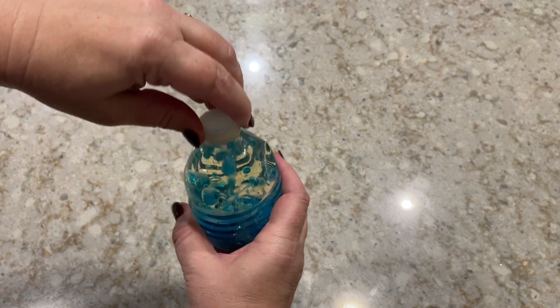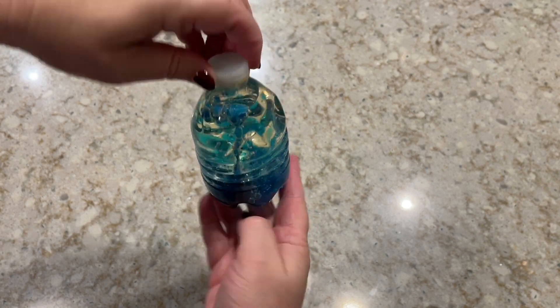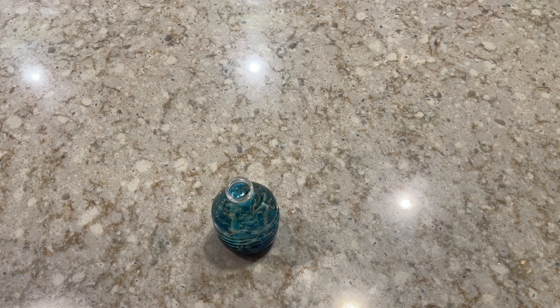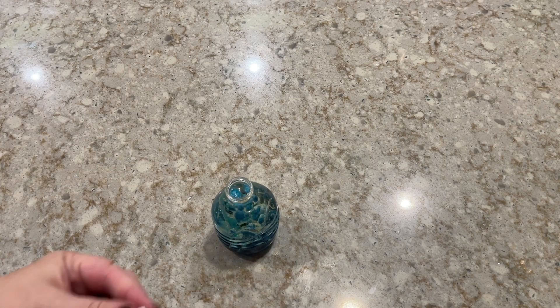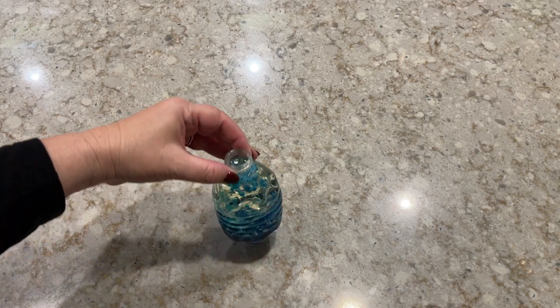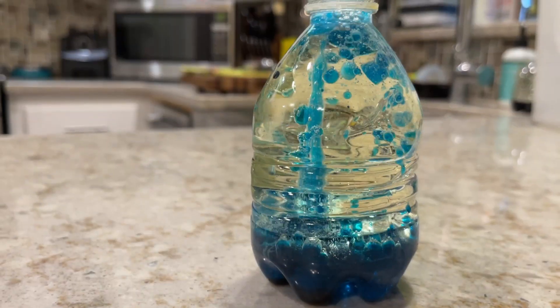Just to show you a little side action, we have all the bubbles rising to the top and they're bringing the food coloring with them. Pretty cool, right? Remember, if you want to have the bubbles keep going, just keep adding small amounts of Alka-Seltzer to your water bottle. That keeps the reaction going and makes your water bottle look really cool.